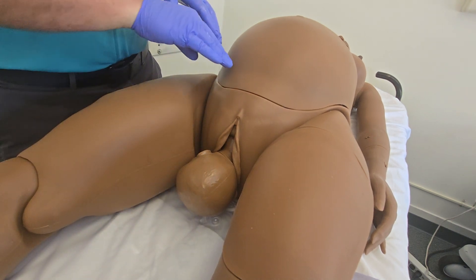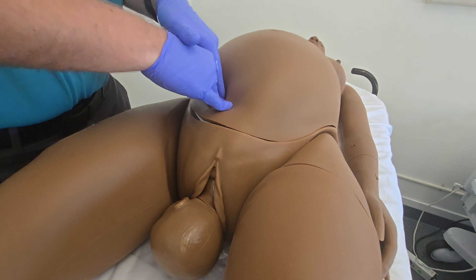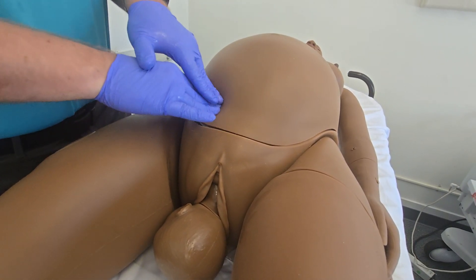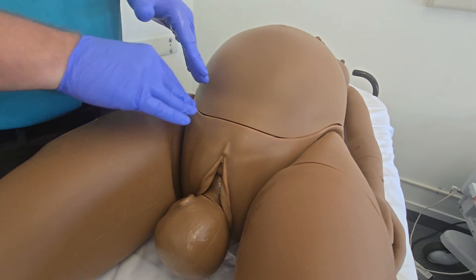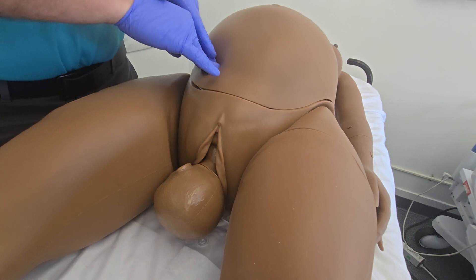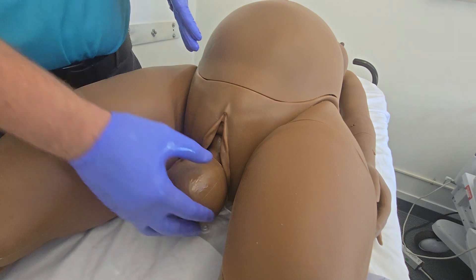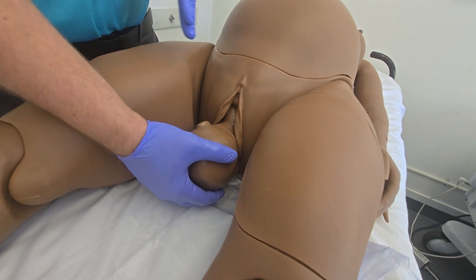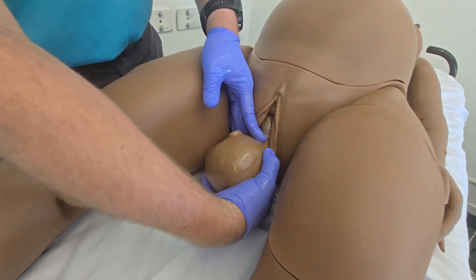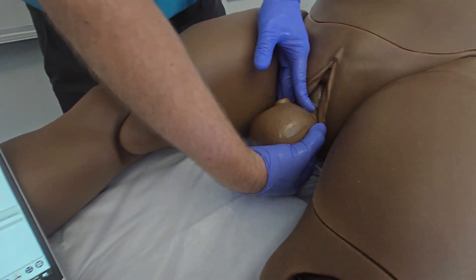What we'll do is apply suprapubic pressure — on the suprapubic pressure sensor on either side. The belly module isn't properly connected, so the suprapubic pressure sensor isn't going to activate or detect that we're applying pressure. We can actually hit resolve shoulder dystocia manually. Once the shoulder dystocia is resolved, the baby is no longer locked and can be delivered.